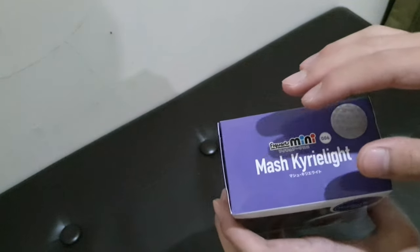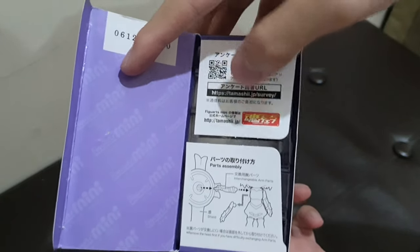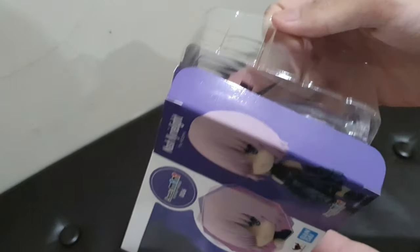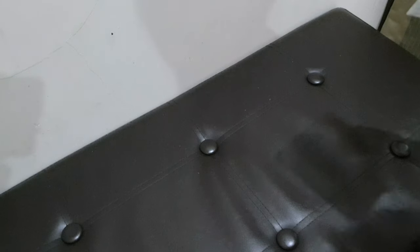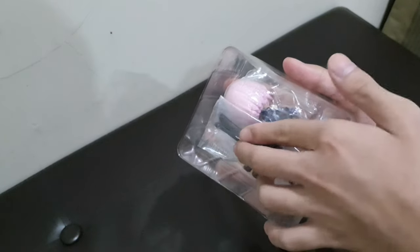The box opens from the sides, not from the top or bottom. When you open it, there are instructions and a QR code — I mistakenly called it a barcode — and also a number which is likely the model number.